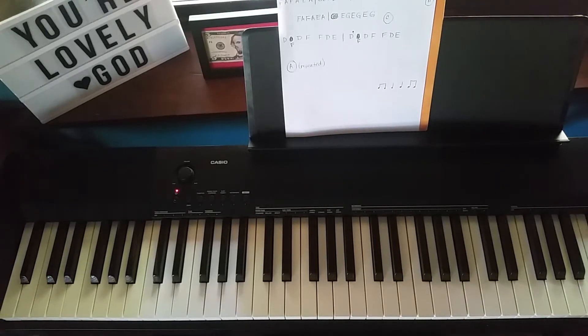Good morning, everyone. Welcome to part two of the left-hand part for the Watchmaker. That's a mouthful for sure. Thanks again to Anna for suggesting this piece for learning.